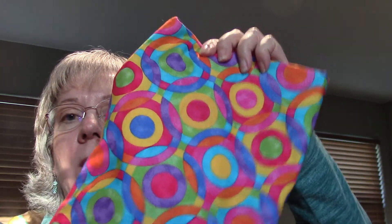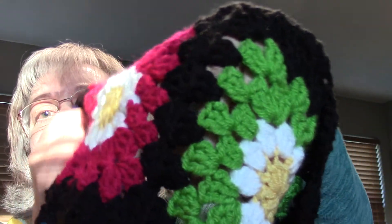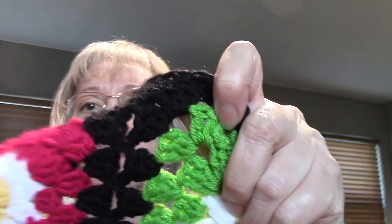I still need to make the handle and I'm going to line it with this fabric I got on clearance at Walmart — it just matches perfectly. I think I have enough yarn and squares to make three of these tote bags. For the granny squares I'm doing join-as-you-go, which I love — it makes it go really quickly. There are several tutorials out there on how to do that.